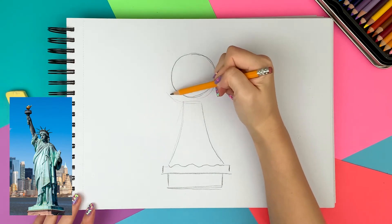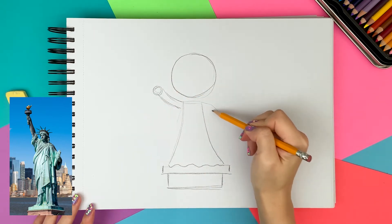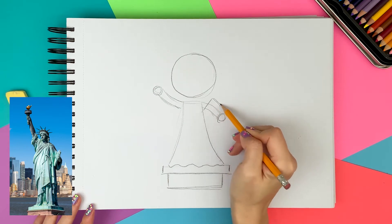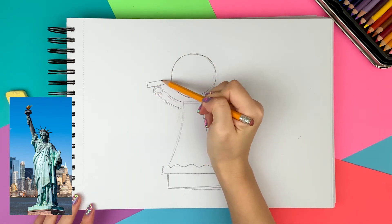I'm drawing her left arm staying up with a circle at the end for her hand, and the right arm staying down but a little shorter because she's folding her arm to hold the tablet. I'm drawing a rectangle for the tablet and a water drop shape for her torch.